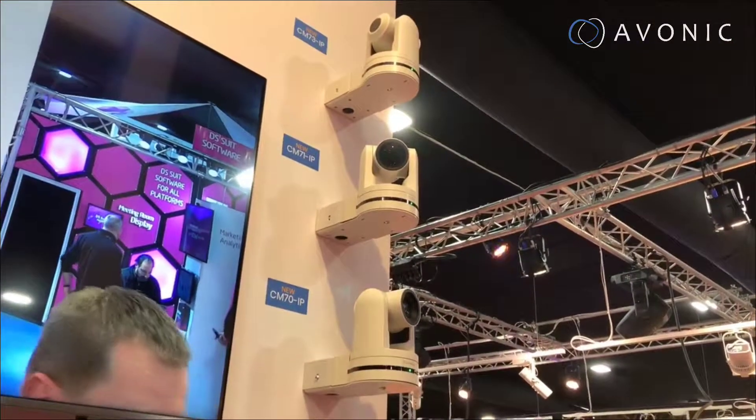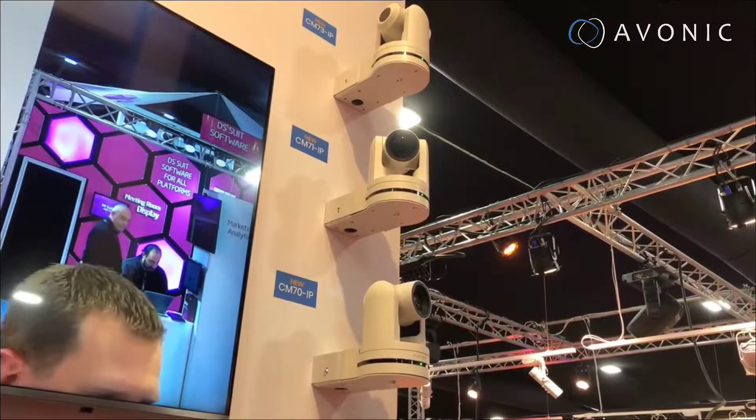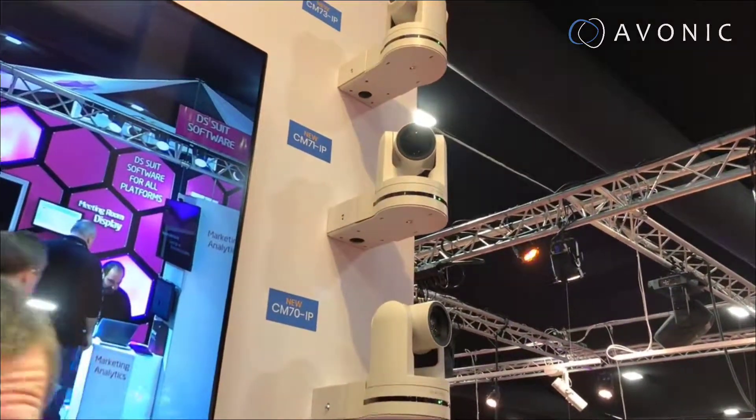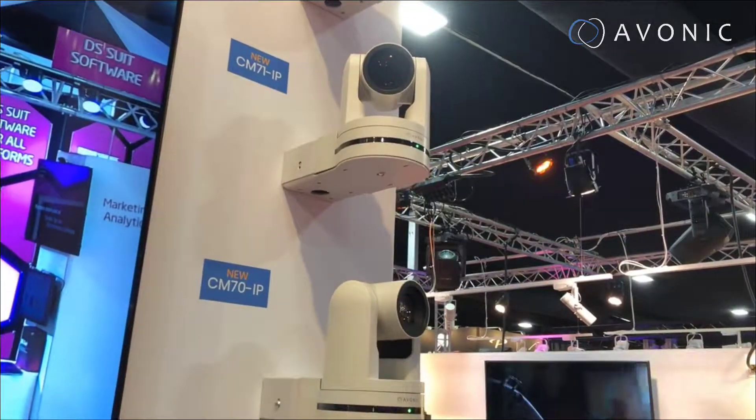The look and appearance of this camera might be familiar — it's the same as our CM40 series, but on the inside we've made some drastic changes to the seamless sensor.